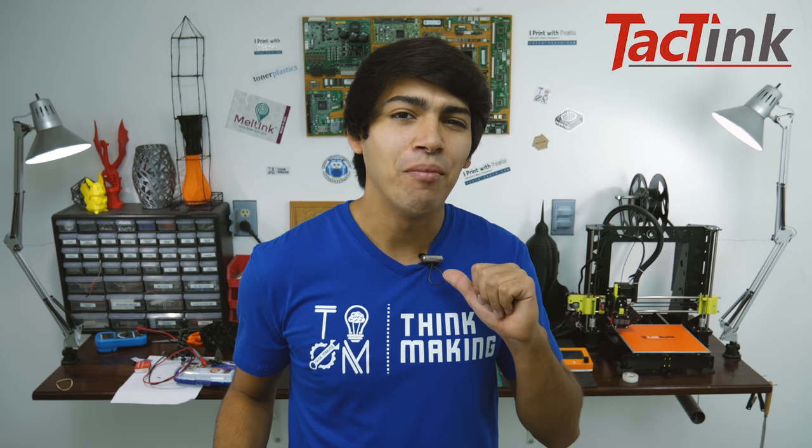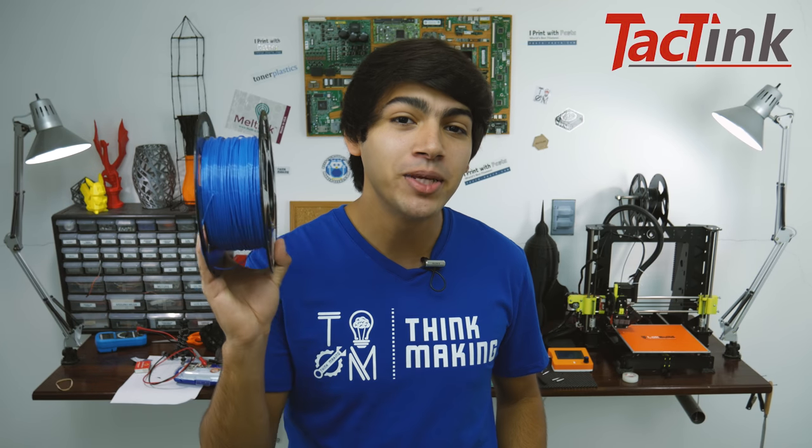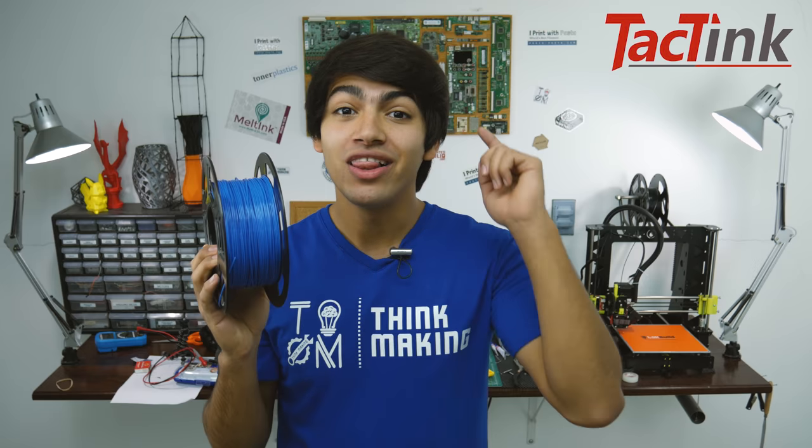Hey guys, welcome back to Thinkmaking. I'm Anton and today I'll be reviewing some PLA by Taktink. So let's get to it.